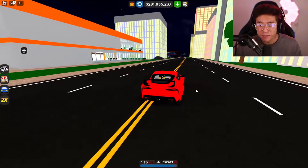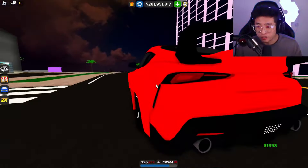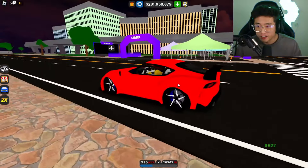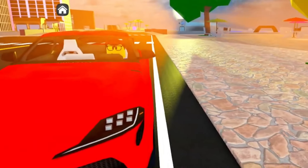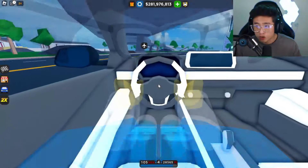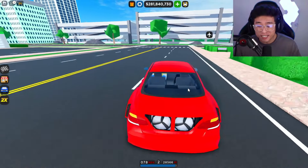Let's start with number 10 on the list — the MK5 Supra. This one has a pretty cool wide body kit along with a front splitter, though they went with a stock rear diffuser which is a little disappointing. You can see how beefy it looks in the front. Comparing it to the regular MK5, you can see how plain it is without the wide body kit. It made the top 10 also because it has an interior.